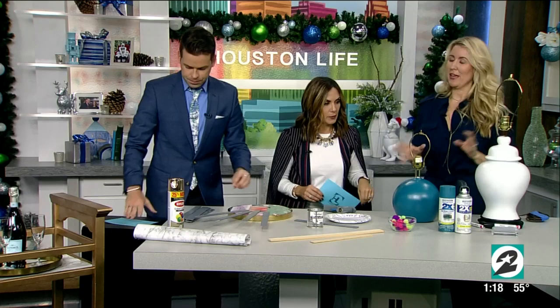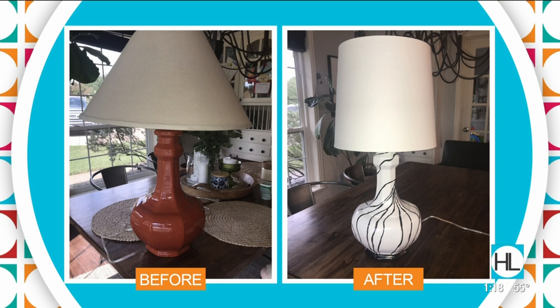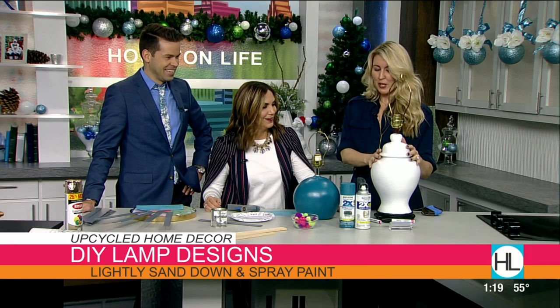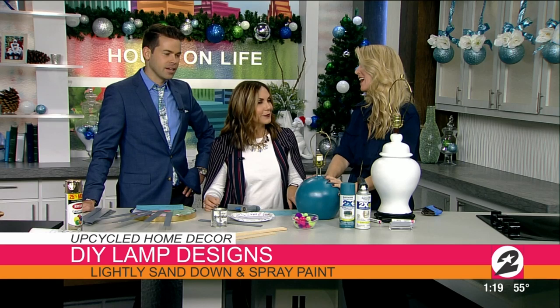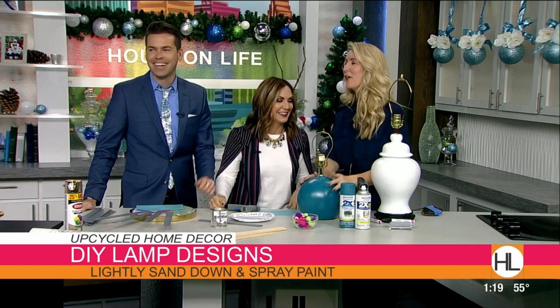Now we're going to do two lamps. First, I have a white lamp with a black designer look — I have an after picture. That was a thrift store lamp I bought; the designer version I loved was around $900, so I knew I had to make my own. The second is a small lamp I found that was a horrible brown color — and yes, I spray painted it turquoise for my daughter's room.